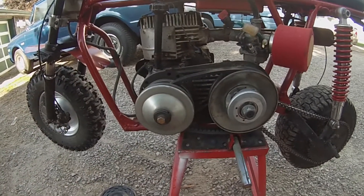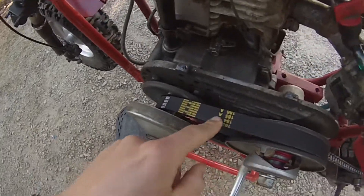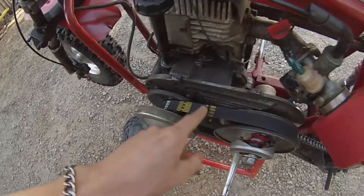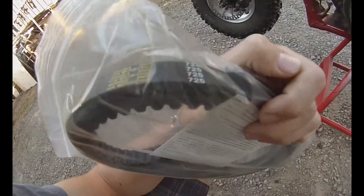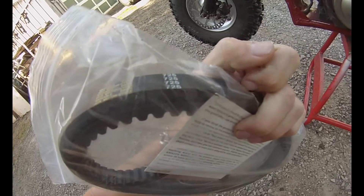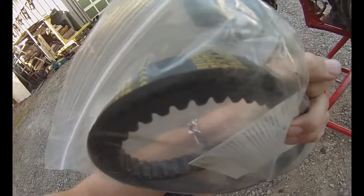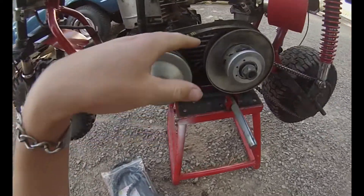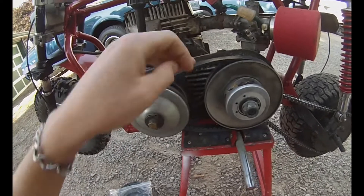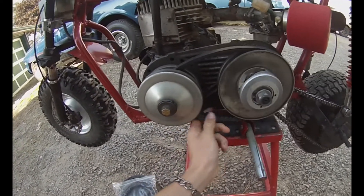The numbers on the new belts were different, but I bought them anyway and they ended up working. The one I had was something like a 669. They had different numbers but they were cheap and they work. I think if it says 30 series you'll be fine. Putting on a new belt will improve things if you have an old belt that's slipping.